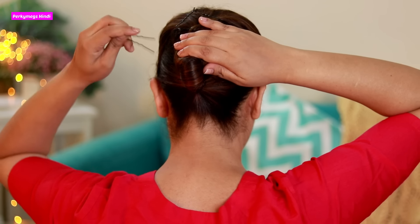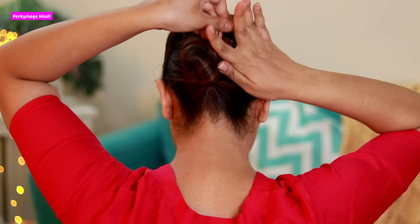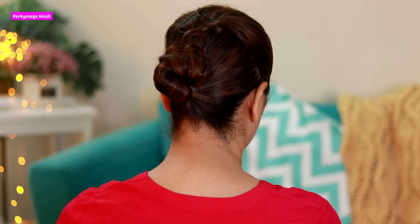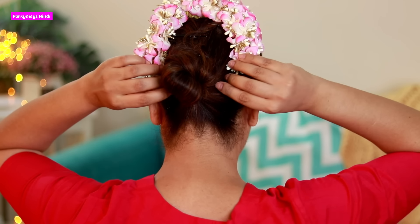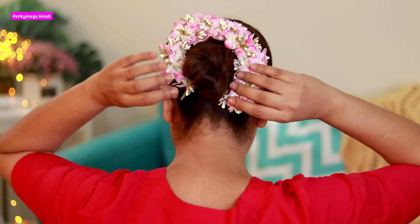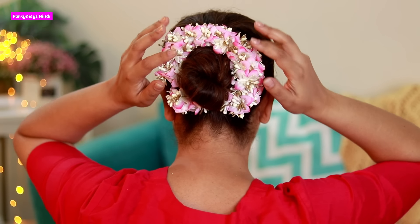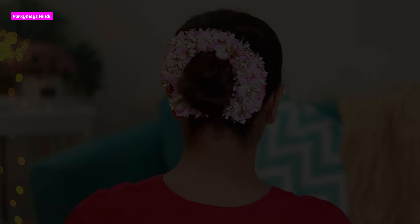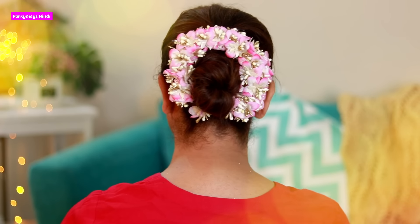Now I will take U-pins, which are juda pins, and secure the bun. You'll see how quickly it comes together. You can use accessories on this — I am using an artificial gajra. You can also use different hair accessories like pearl hair accessories. If you put some accessories it will look more attractive. My bun is ready! In this hairstyle you can do festivals, weddings and parties — it looks very beautiful.